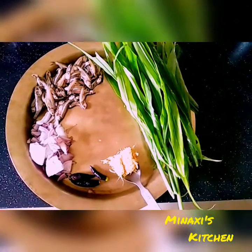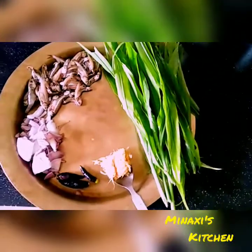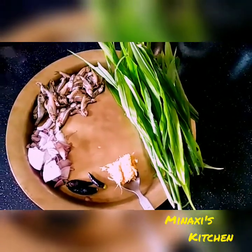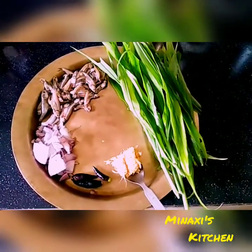Hello everyone, welcome to the recipe. Today I am going to show you the recipe.